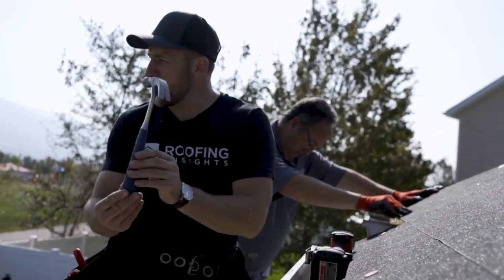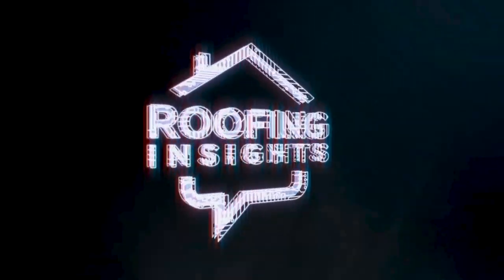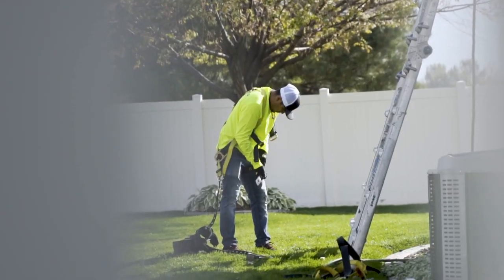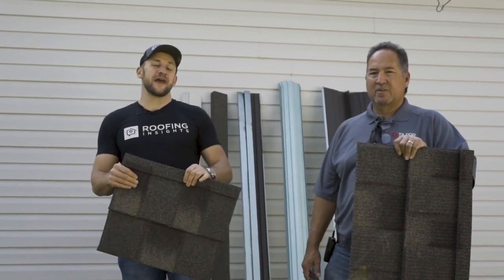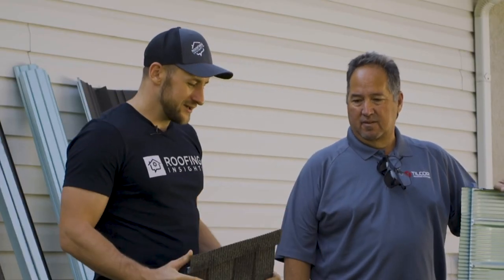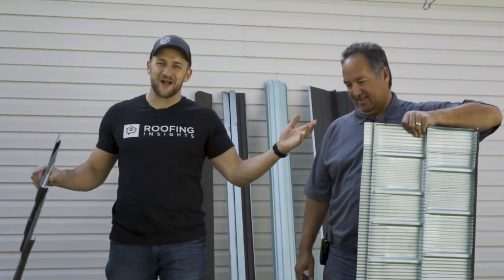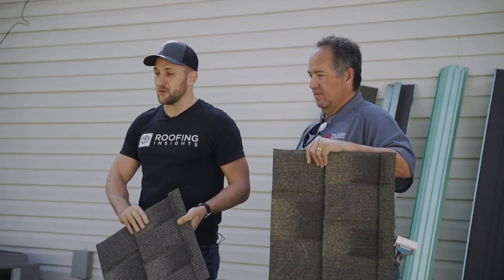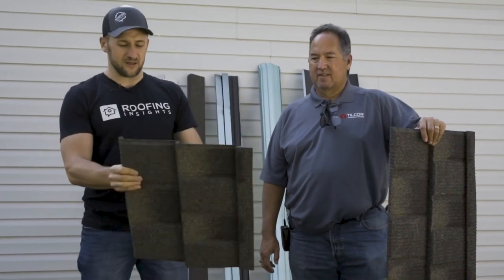This video is for haters only. Alright guys, the day has come. You're gonna see me in this video actually installing a metal roof. I have Tony here, technical director for Tilcor Roofing. This video is for those of you who for years have been saying Dimitri, you're not a real roofer — we've never seen you on the roof. Guess what? I've installed two metal roofs in my life; this is gonna be my third. I want to make sure I do it right, so Tony is gonna teach me how to properly install the Tilcor roofing system.